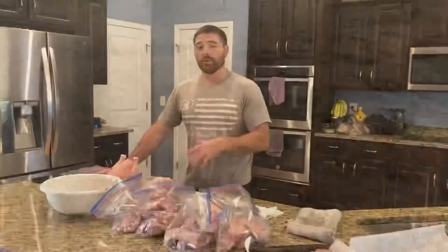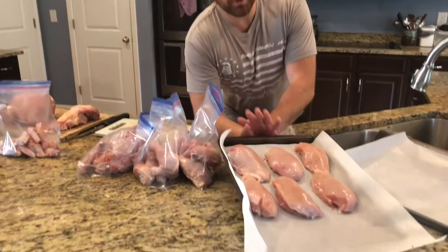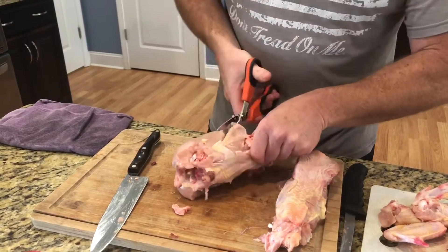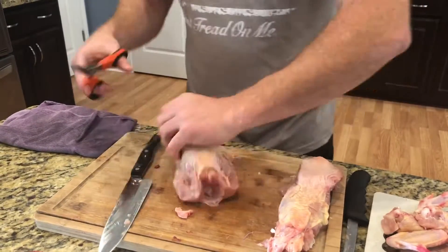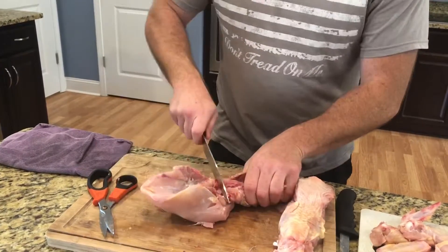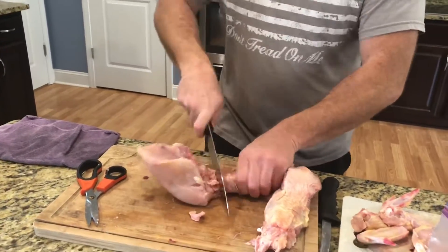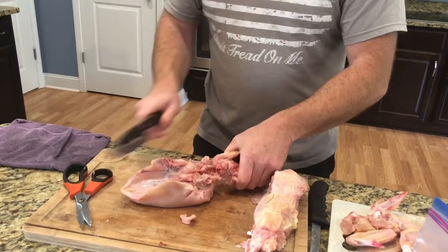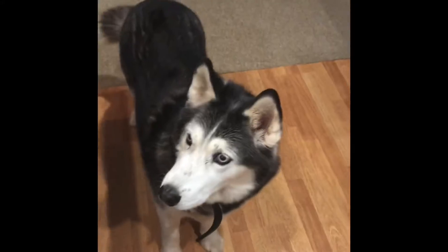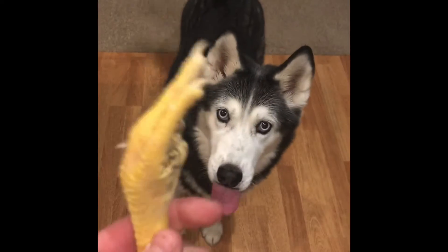I'm going to show you what it looks like — it's not perfect, I'll make corners here and there and things like that, but when you're going from grocery store shopping for chicken breasts, this is what we do.